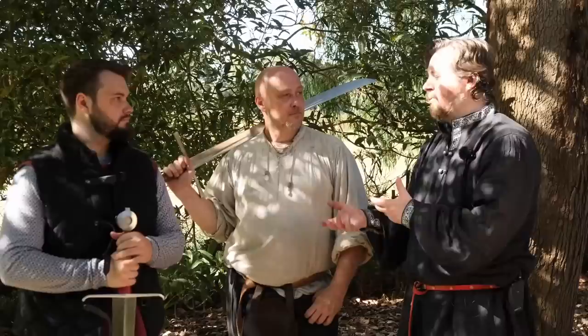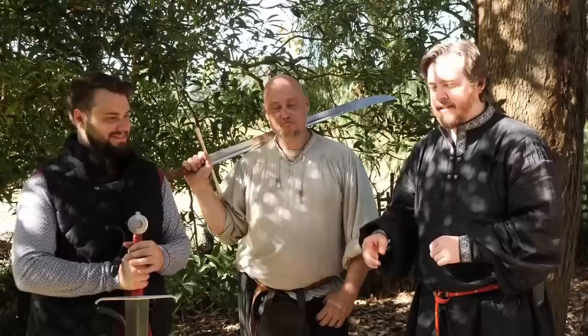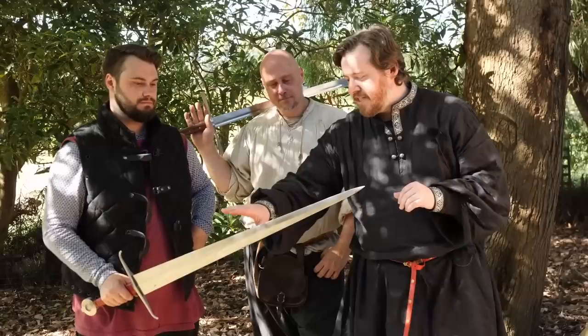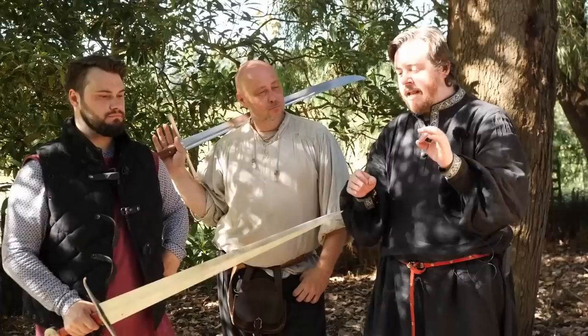We're up to the sword cutting portion of the test. Nate is joining us sporting the Cold Steel Kriegs Messer, and Tyrant has the Baelor Arms Alexandria sword. The Kriegs Messer has high potential — it's a beastly cutter. This is actually going to be a comparison, so as long as we're using the same swords between the two it'll be fine.